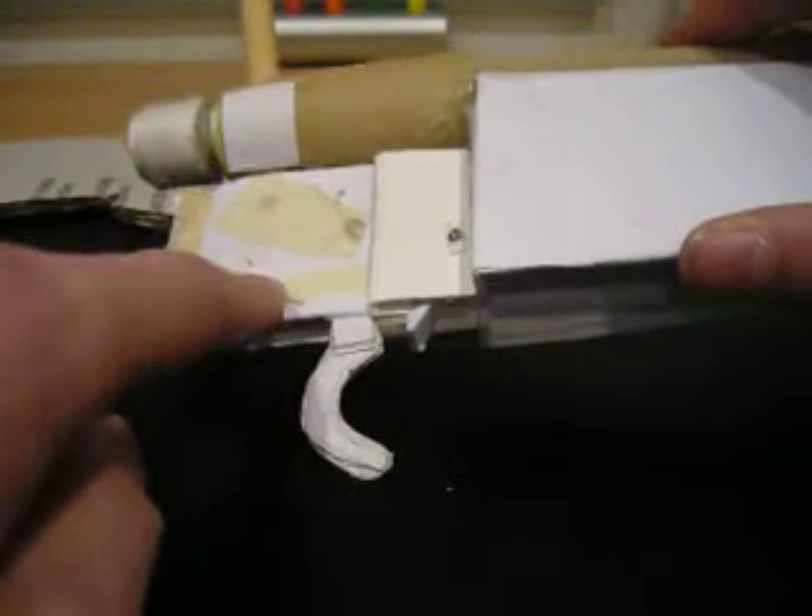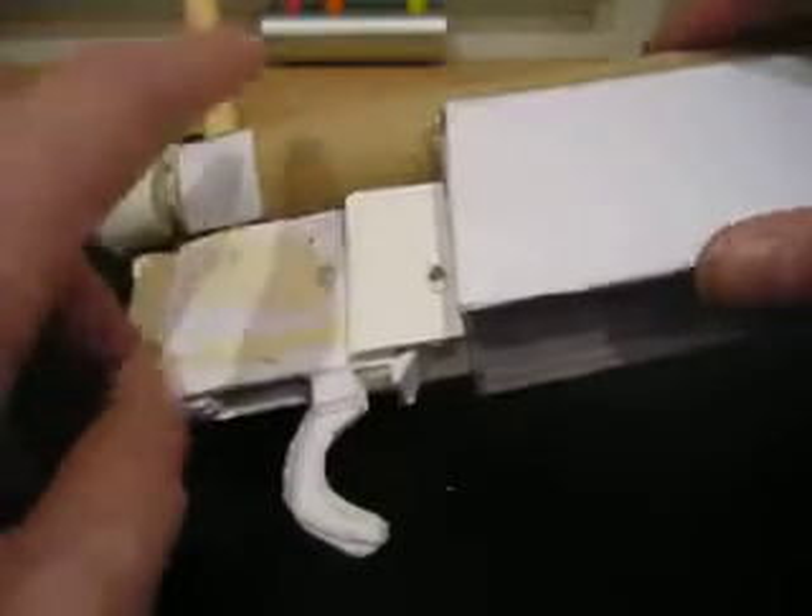Hello guys, the Creator Soldier here, and today I'm doing an update on my M24 sniper rifle. So what I did so far is I glued the magazine release and the trigger parts to the main body.